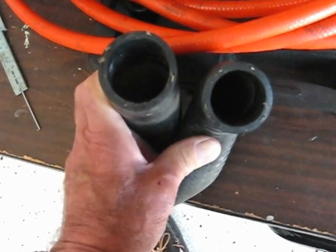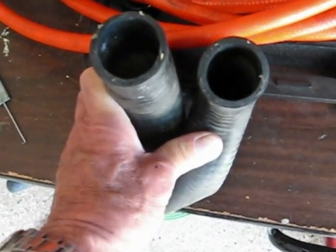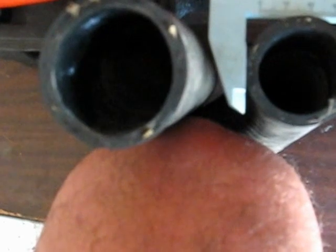I want to see if I can put a caliper on there. I'm going to have to try and hold this with my knee. I've got my knee holding this thing, and we've got an outside diameter of about 42 millimeters on the end that went to the engine.